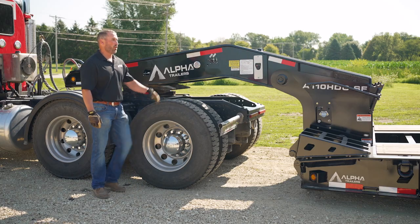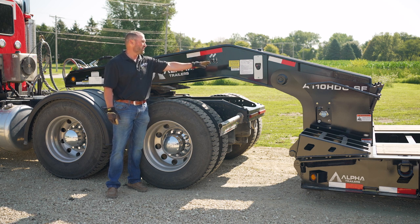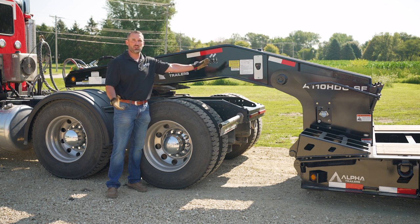Next step, you're going to turn on your power source. If the trailer is equipped with a gas engine, you'll have your ignition, choke, and throttle right here on the side of the gooseneck. If not, use your wet kit.